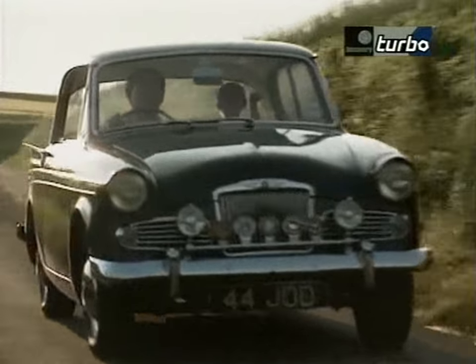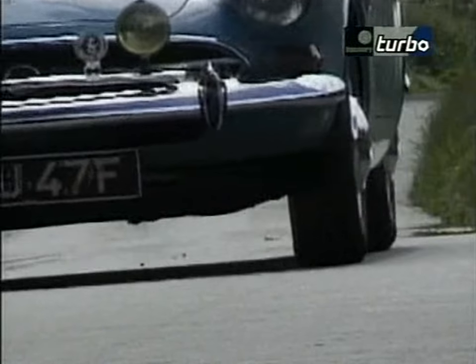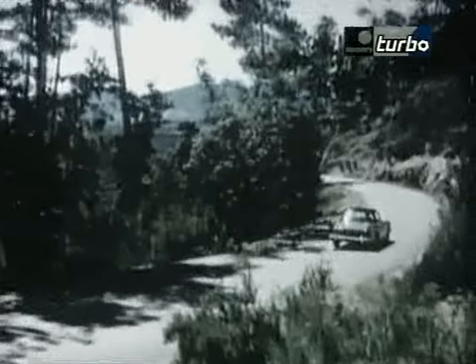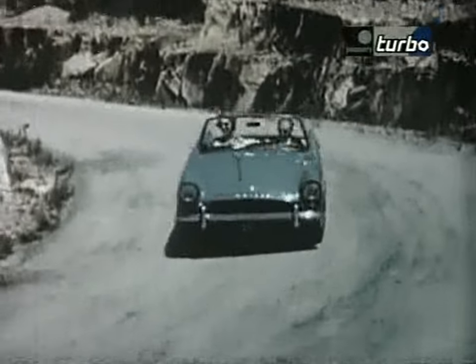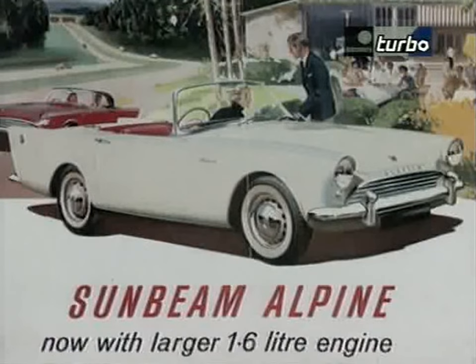In 1959, William Roots again decided they needed a car for the American market. For some reason they hadn't tried to market the Rapier effectively in the United States, so he decided he needed a sports car. In 1959 the Roots Group introduced a completely new Sunbeam sports car with the old Sunbeam Alpine name. It was a very pretty car — very much a late 1950s/1960s sports car in direct competition with such cars as the MGA and the Triumph TRs.